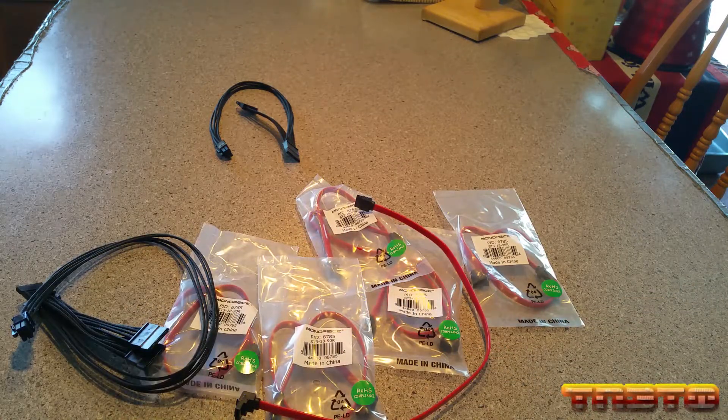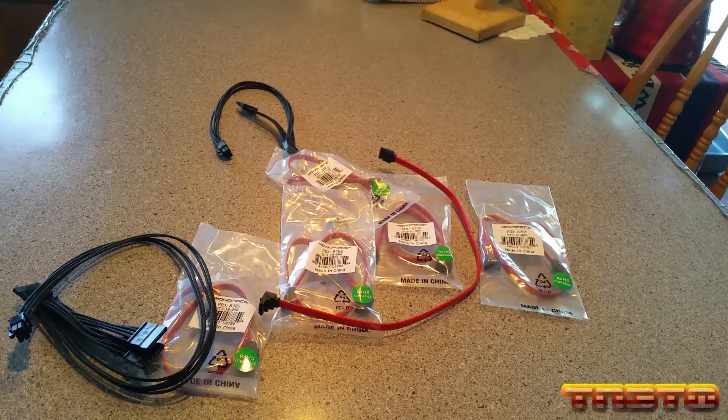Anyway, I've gone on way too long talking about cables. So I'm going to wrap this up. That's a look at the cables. We'll see you in the next part.